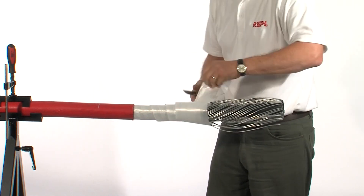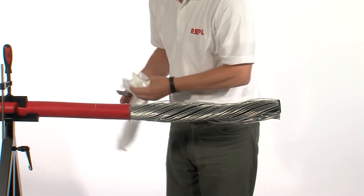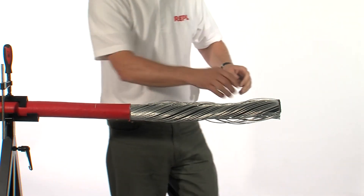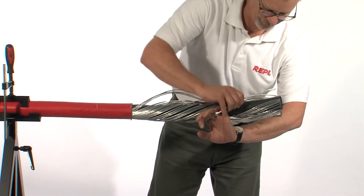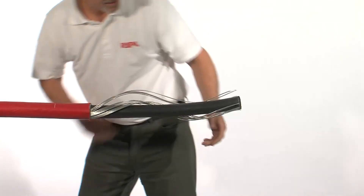Remove the outer jackets and any binding tapes. Be very careful that the wires don't spring and cut yourself. Take a few wires and bend backwards and forwards until they break. Continue with the other wires.